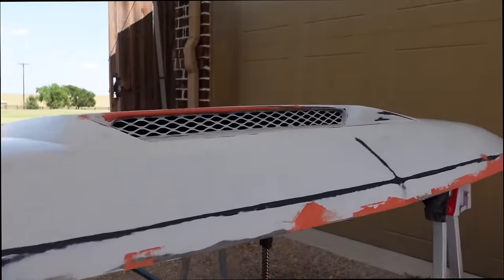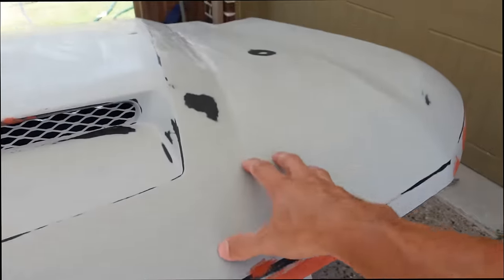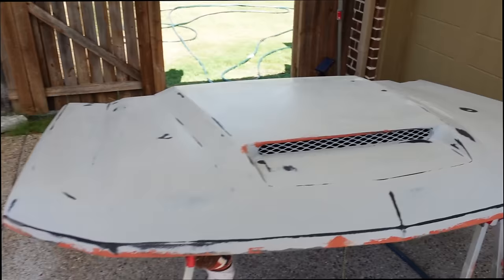That is a lot of glazing putty. Fortunately, this sands down way quicker than the primer's been sanding down. So as soon as that cures — about five or ten more minutes — we'll grab the 600 grit and go to town.